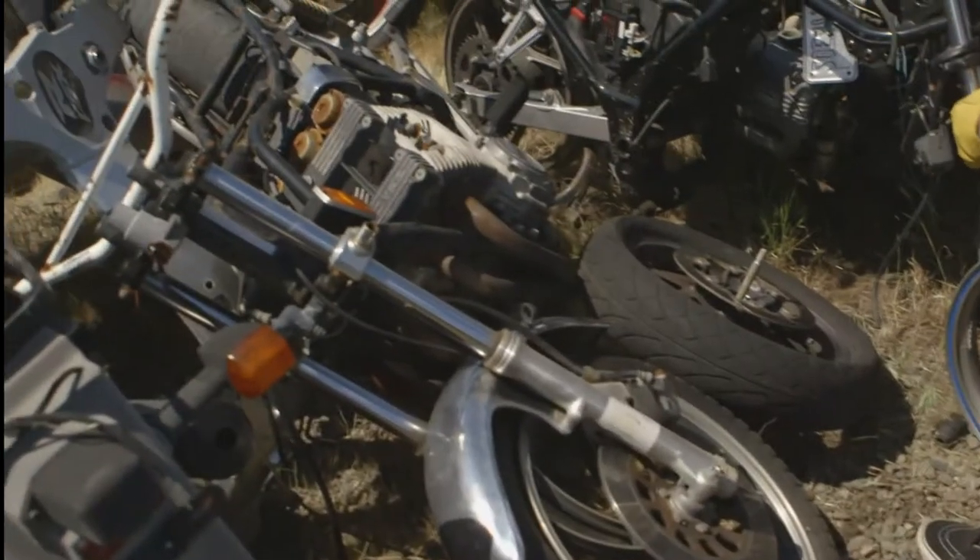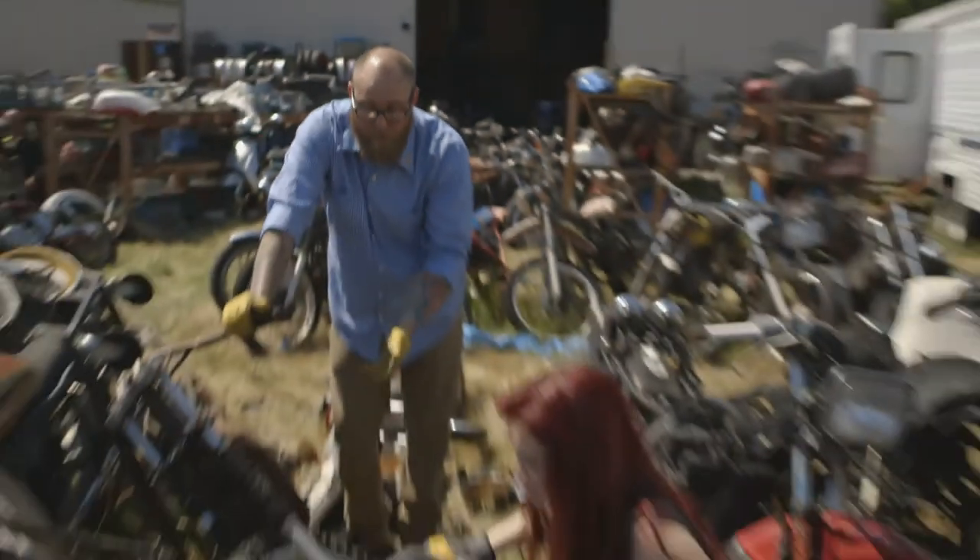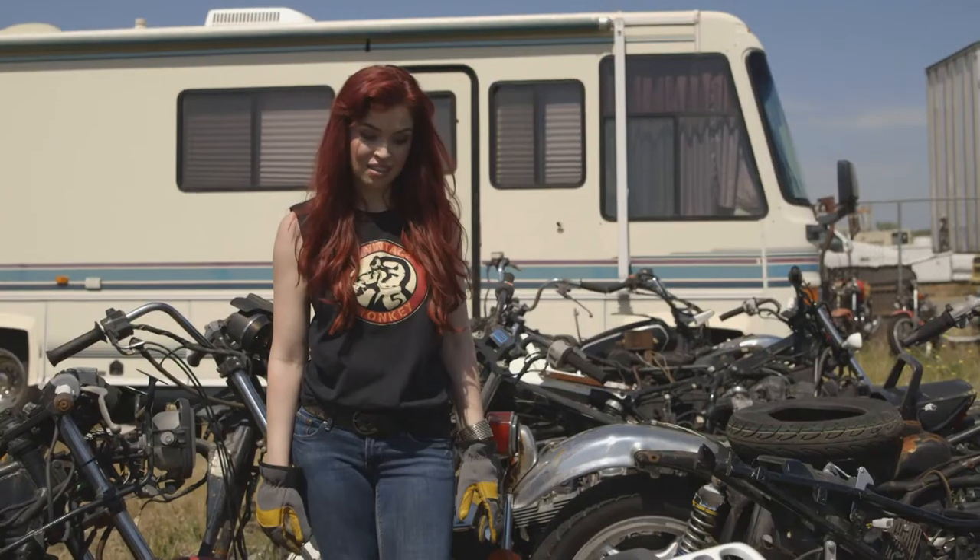Shasta — that one right there. Looks like a disaster. I think we should pull it out to see what it looks like on its wheels. The tires aren't too bad. All right, let's pull it out.